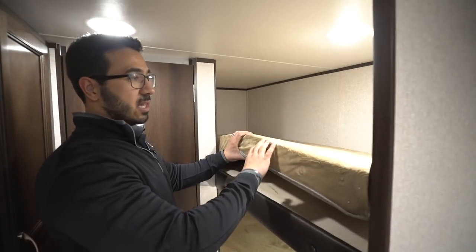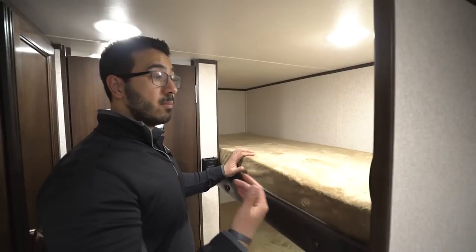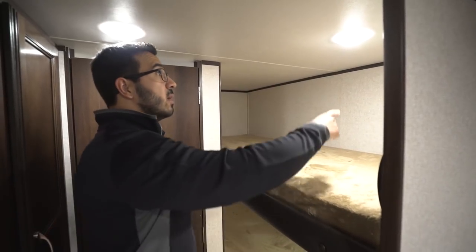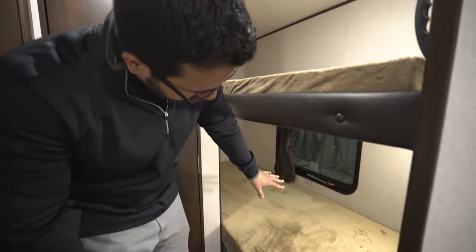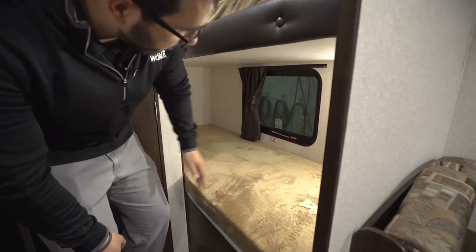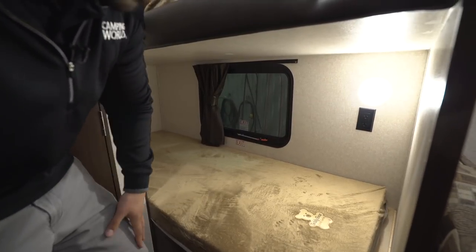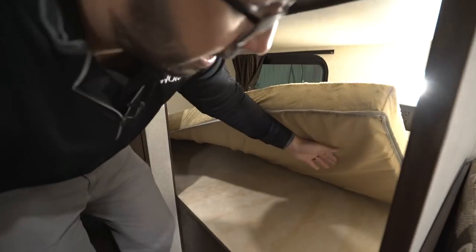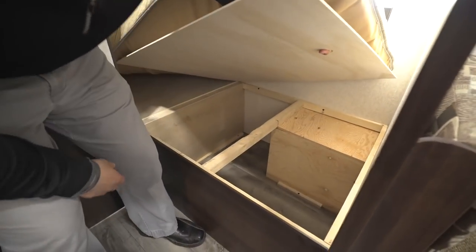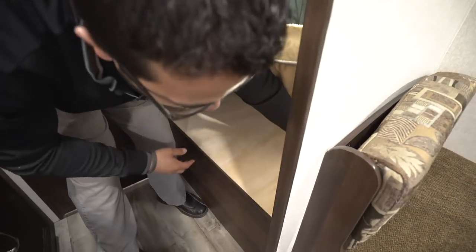The beds are the Teddy Bear Bunk Series — nice and soft, four inches thick, which is a lot thicker than most bunk beds. You have LED lights on both the top and bottom bunks. On the bottom bunk there's an emergency exit, so you can get out of the camper quickly if needed. There's also an electrical outlet down here for plugging in electronics. And if you lift up the bottom mattress, there's a storage area underneath for additional items.